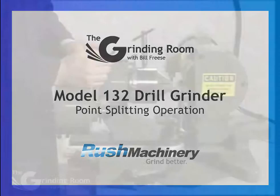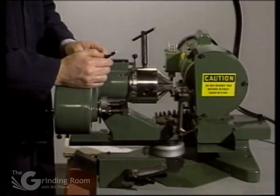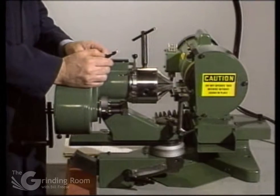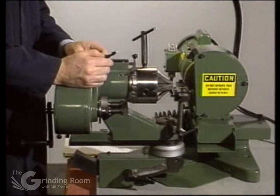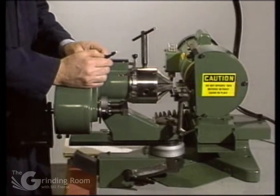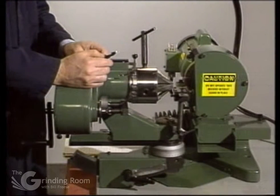This is showing the operation of point splitting. Point splitting is done in a secondary operation. The point split helps to center drills and it's particularly good for drills that have heavy webs in the center, so they take less thrust to push through. It also helps in deep hole drilling for getting the chips out.